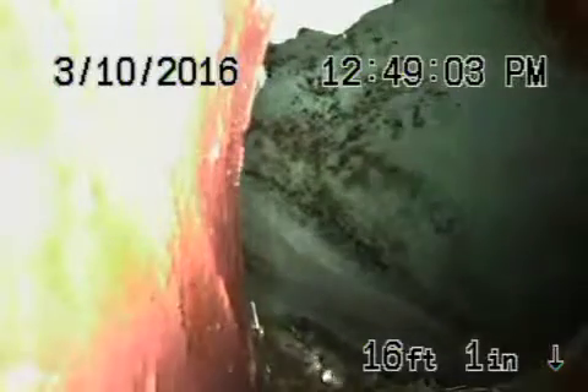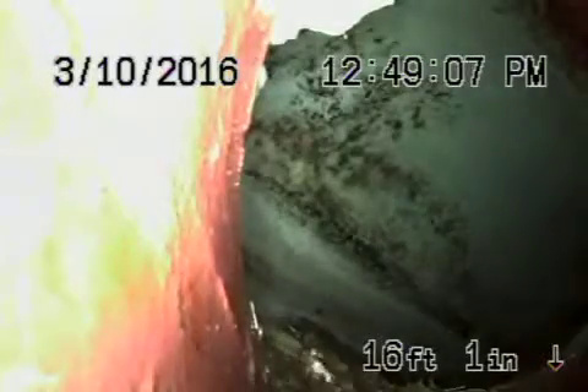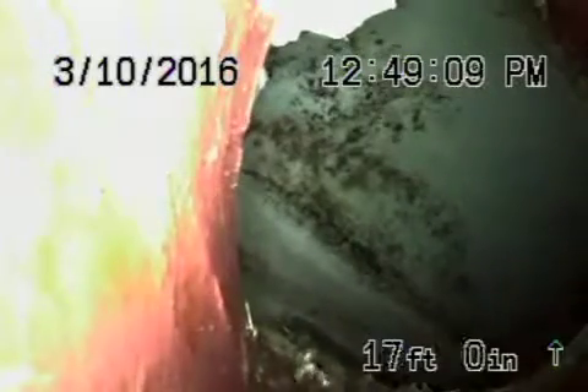We're back here at 233 Amalfi Drive in Santa Monica. After they installed the clean-out, we've hydro-jetted the line and cleaned out the roots thoroughly from the line. Right now you're looking right at the city sewer over there. This is your six inch lateral that had a lot of roots in it, but you can see we've cleaned it out thoroughly now.